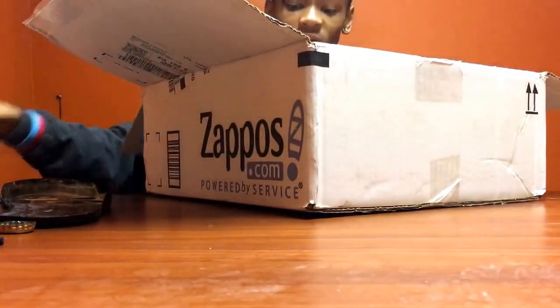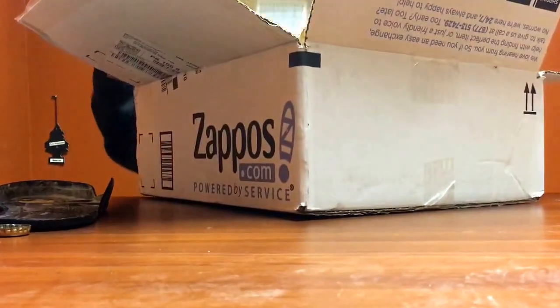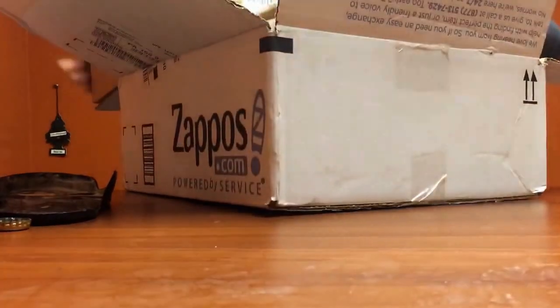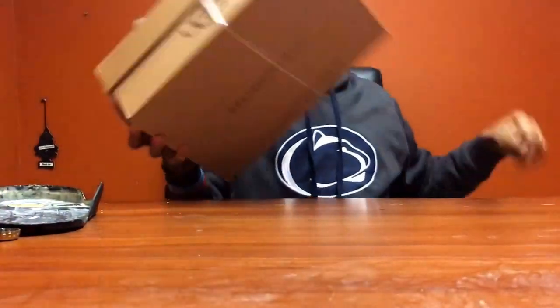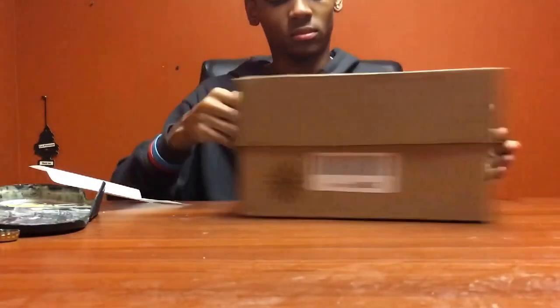I stabbed myself and that hurt. Here we go. Let's get this big ol' box out of the way and get to the main event. Let's take a look.